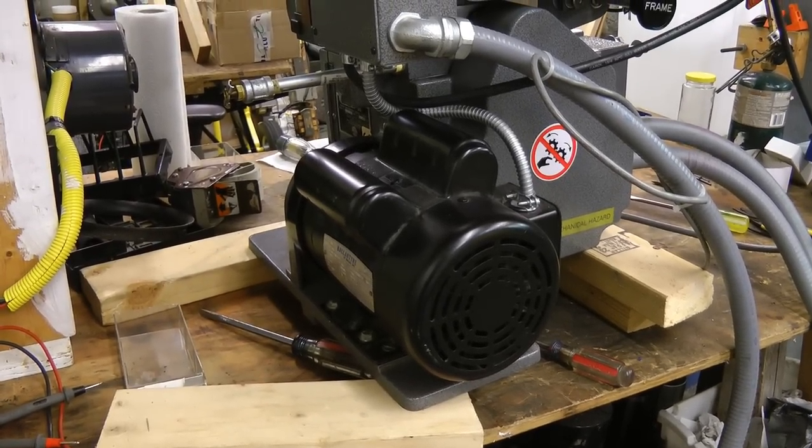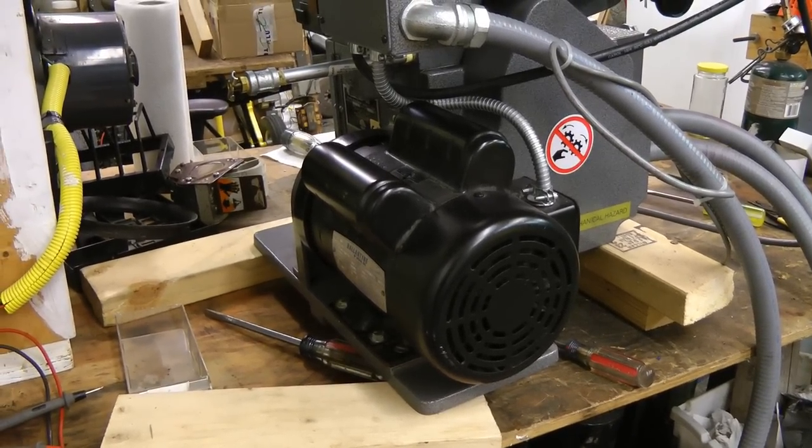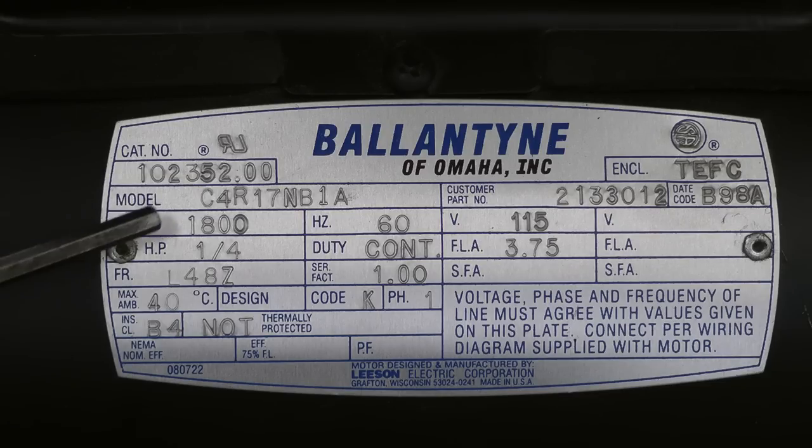Hi guys. YouTube user Amfan12 wanted to see this synchronous motor in more detail, so let's have a look at it. This is a 1,800 RPM synchronous motor, rated 1.25 horsepower, labeled Billantine of Omaha.